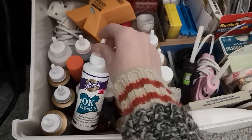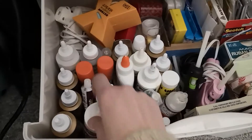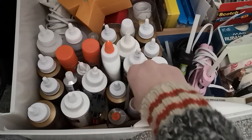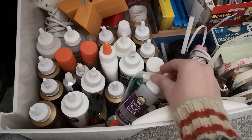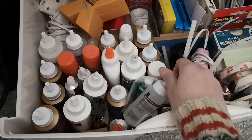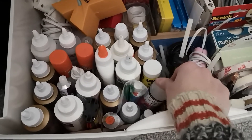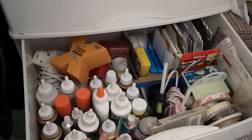This is an okay-to-wash glue — I've never used it, but for 25 cents I figured it couldn't hurt to have in my stash. There's also a clear tacky gel glue from the dollar store — not my favorite, but for a dollar 25 it's fine. And glossy accents, which I got from the thrift store.